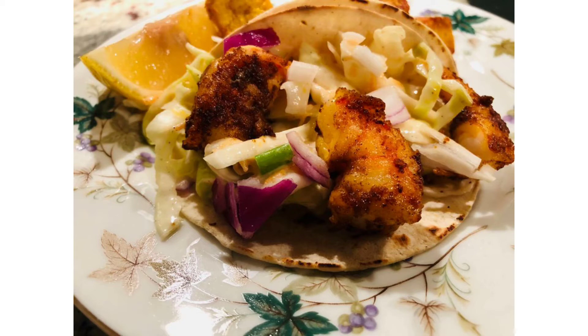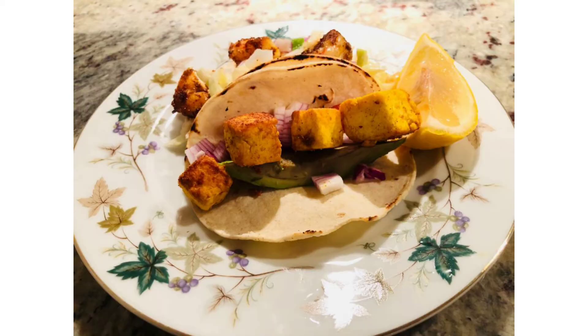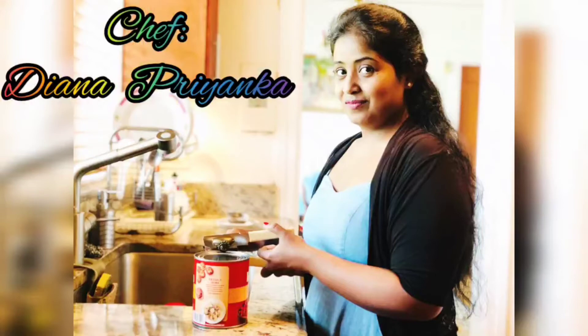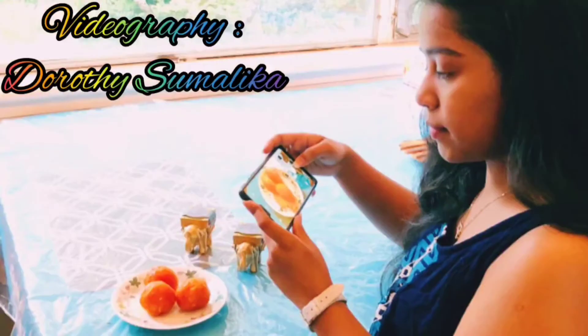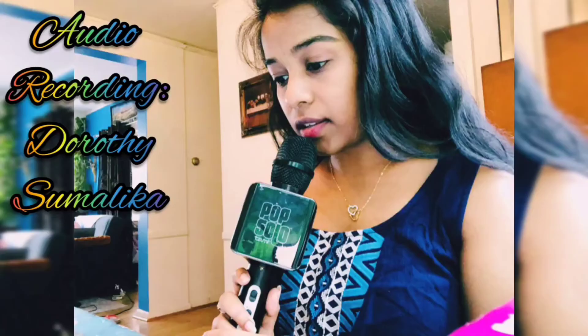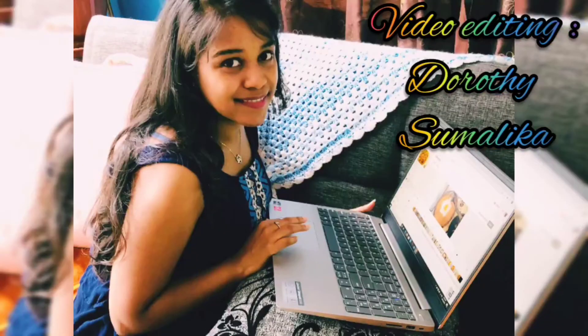Hope you liked this video. Please hit the like button, check out my other videos, comment down below, and share it with your friends and family. Do subscribe to my channel and thanks for watching.